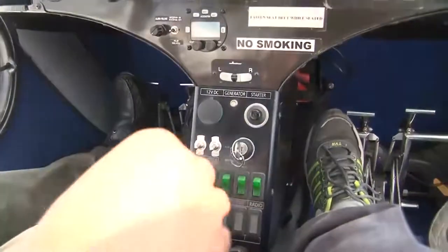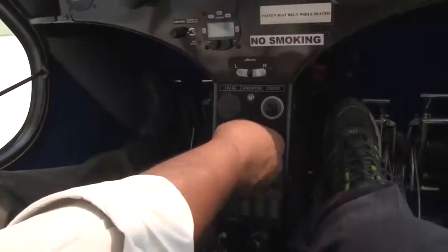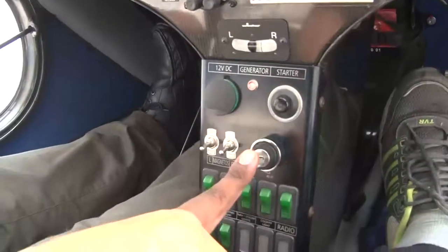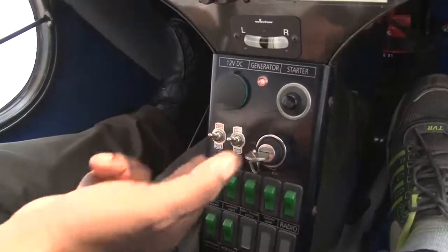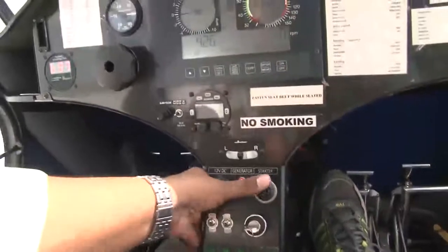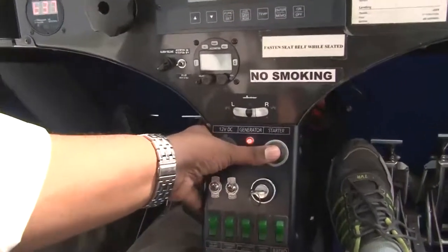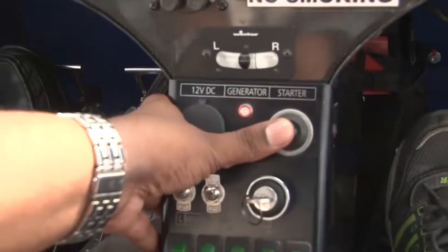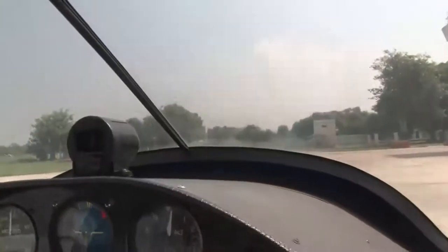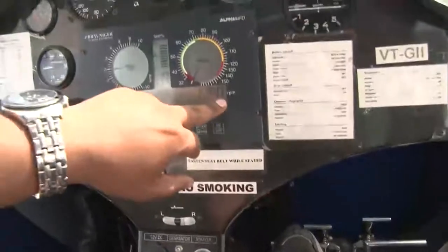I am putting this ignition key into the ignition switch. You can see I have taken a bit of choke. I am putting this key in the on condition — you can see this light, that means your key is connected. I put these two magneto switches to the on condition. This is the starter switch. I will press this starter switch with the two magneto switches on — starter engage. You can see now the engine has started. RPM has come to 1460, 1480.